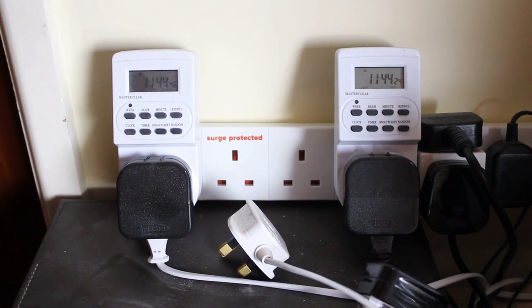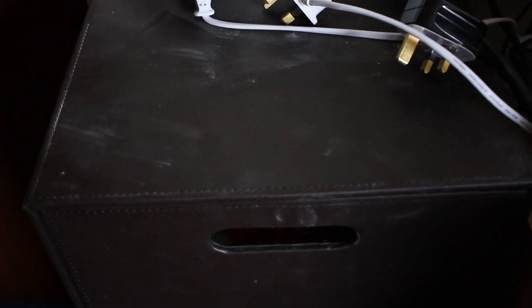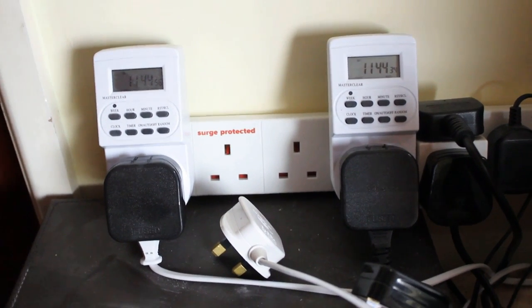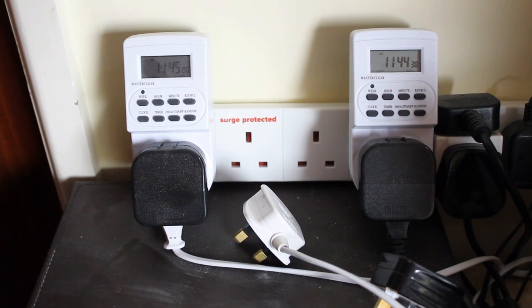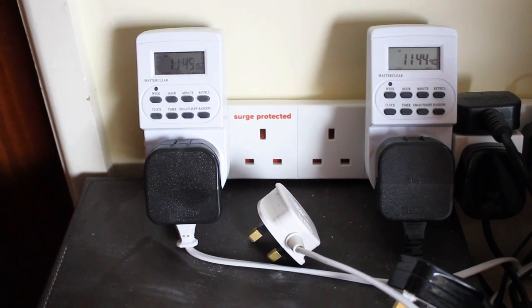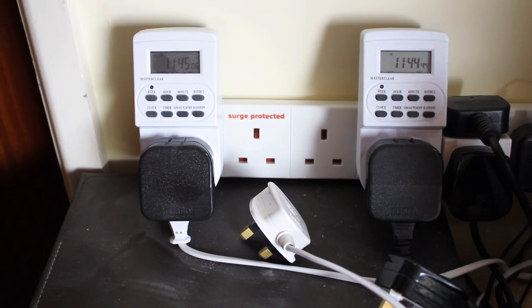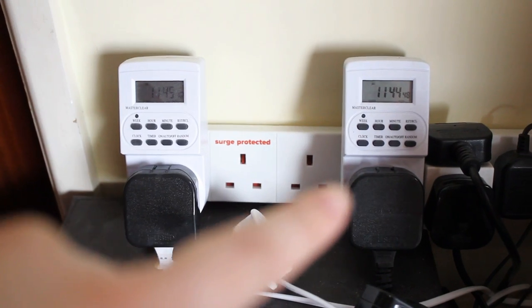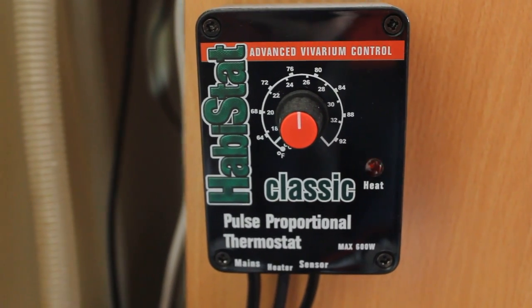Hi guys and welcome to today's video, which is going to be a little bit different. I'm actually going to go through all my reptile supplies which are in this massive drawer unit, but first I'm going to start up here at all the electricity. When you're going to have reptiles you're going to have to be near some electricity, or at least have an extension lead, because just for my Crested Gecko, for example, we have the Jungle Dawn plugged in, but we also have a thermostat that's also plugged into a ceramic heater.